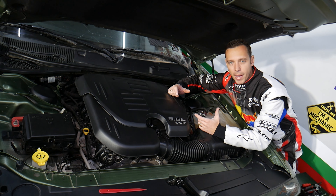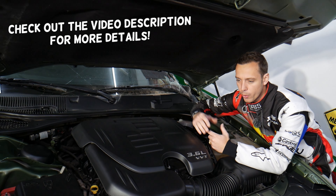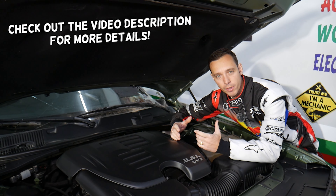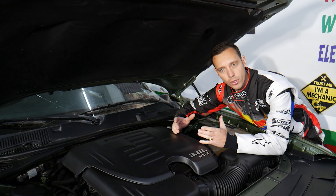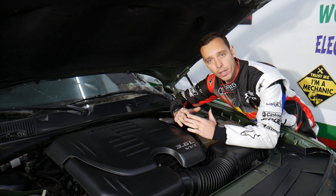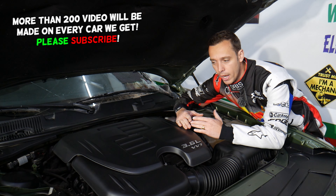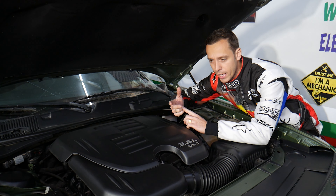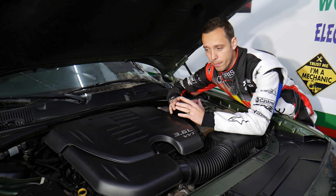Hey guys, welcome back to Electrical Car Repair Life. Thank you for watching and subscribing to the channel. Today will be a super helpful video for anyone with a Dodge Charger who needs to find the relay for the HID headlights. Some of you may have this relay, some may not — if you don't, don't freak out. Stay until the end and we'll explain why you don't have it, what you need to check, how to test the relay, and why your headlights may not be working.